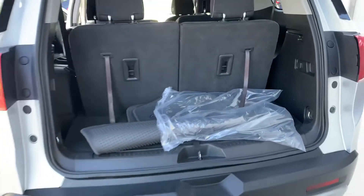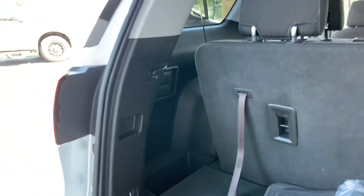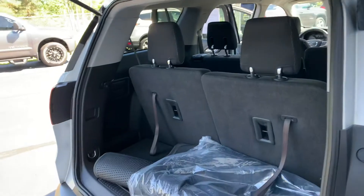The original floor mats are still in the plastic back here. Nice size cargo room — you've got about 18 inches of space back here, and once you fold that seat down it's huge.